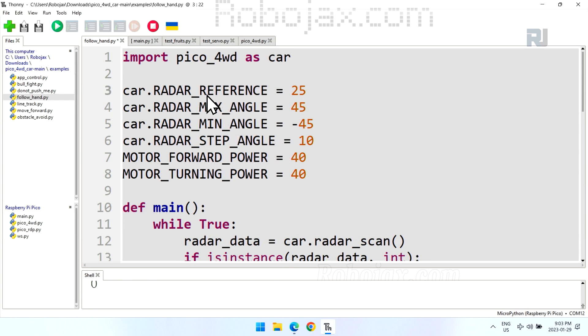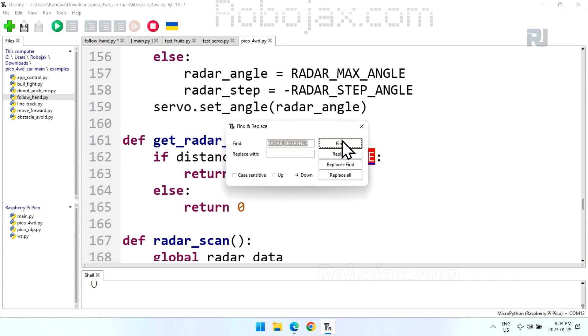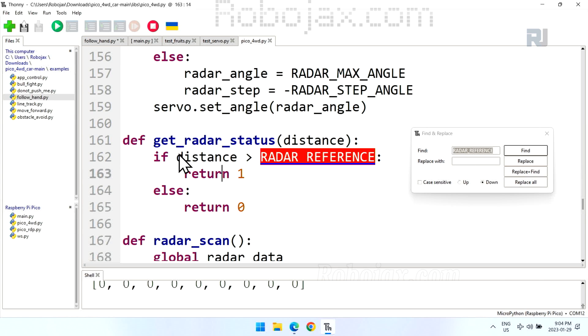In the follow hand code, you can see the reference distance, the maximum angle of 45, the minimum angle of minus 45, and a step of 10 degrees. Between 45 and minus 45 we have 90 degrees total, and with a step of 10, the servo jumps in increments of 10 — giving us 9 steps across 90 degrees. There are also power settings for moving forward and for turning, depending on which way your hand is detected.